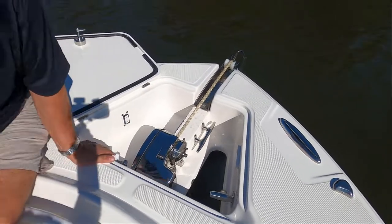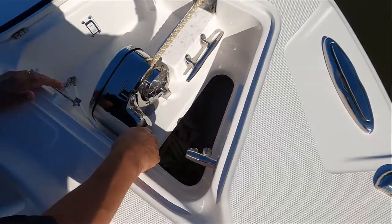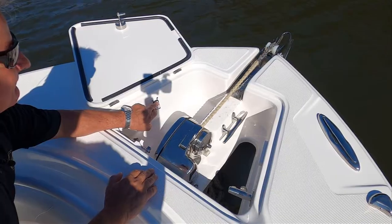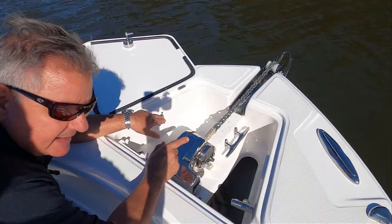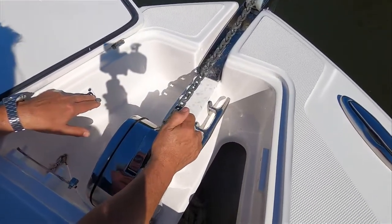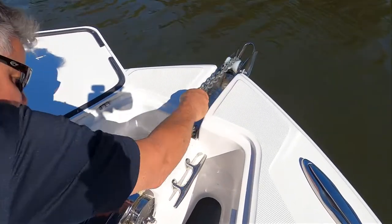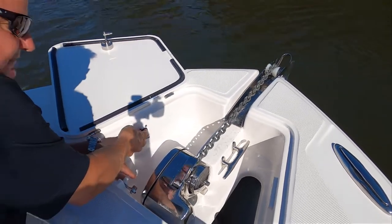I'm going to stop it for a moment — just like I said before, I'm going to make sure that everything is nice and even inside the chain locker. Here comes our chain. This is a common thing you see on an anchor windlass: when you go from the rope transition to the chain, it sometimes won't bite. You see how that gets stuck right there — so what I'll do is reach up, take a little slack, and gently bump it until the chain engages. That's all you have to do.